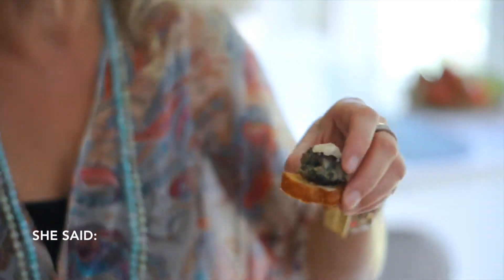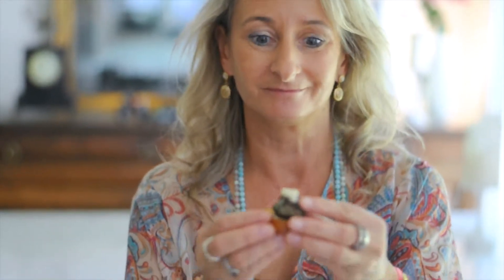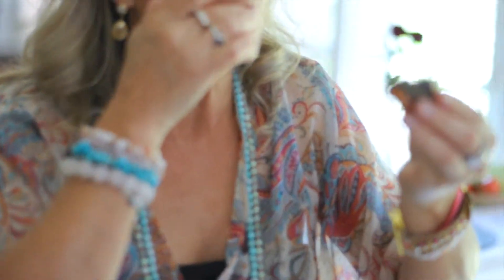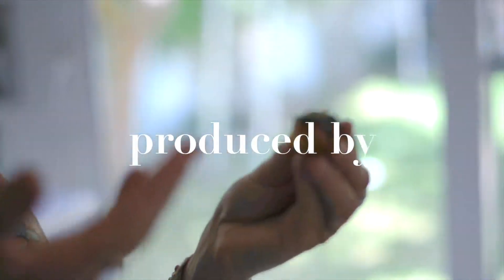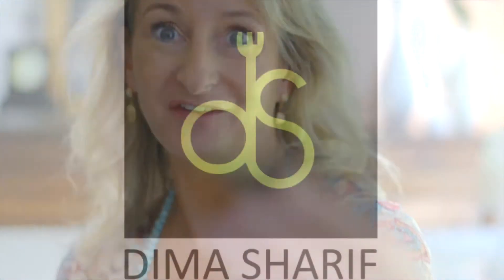Who needs a burger anyway? Absolutely divine. Crouton, meatball, Parmesan cheese — incredible. In itself, you don't need to make the soup at all. It's delicious. Here, Gina, have this.